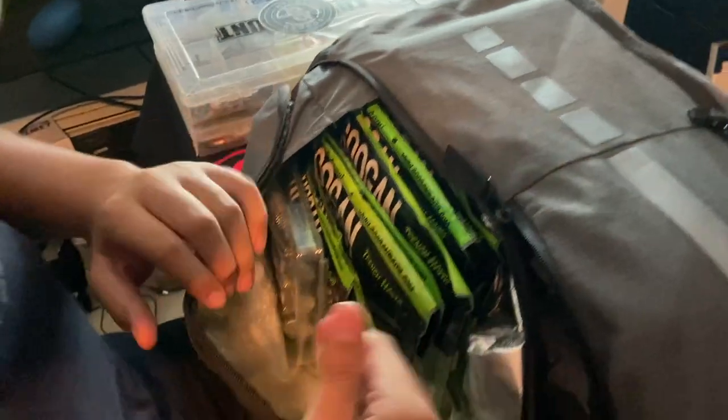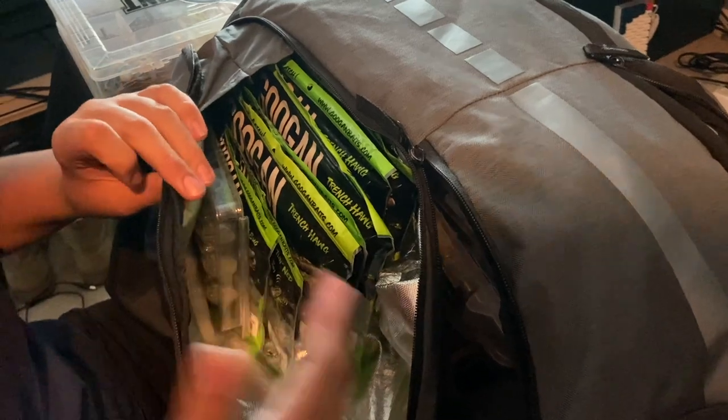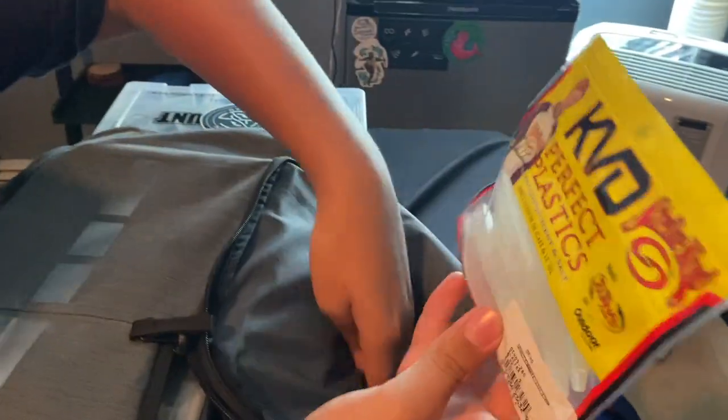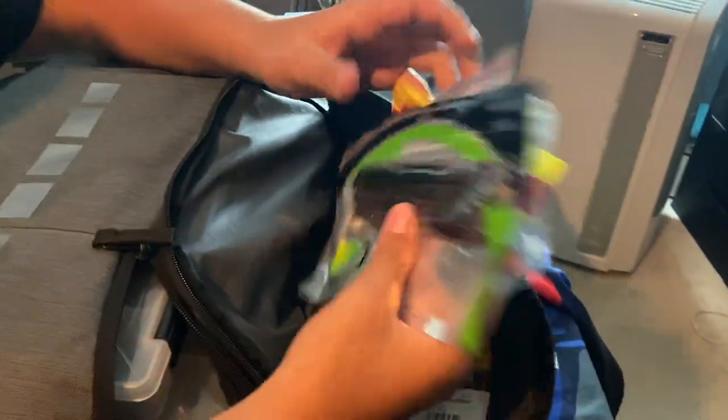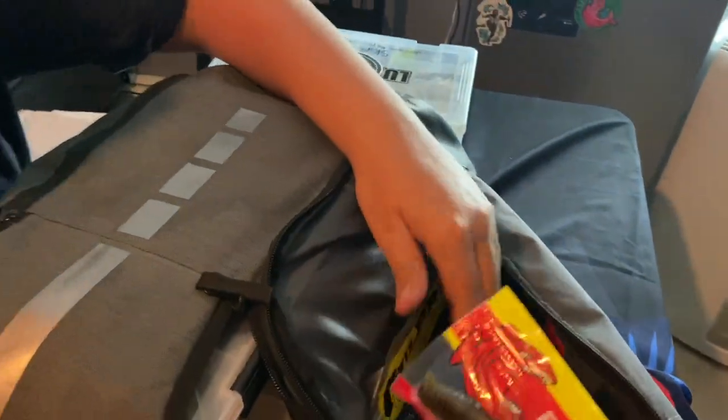Okay guys, I'm going to show you how I have my bag organized. On this end in this pocket I have all my Googan baits — all you see is a lot of Googan green. I have a lot of Trench Hogs. I always use Googan baits, always use Googan soft plastics, so I really just like to have quick access to those. I use their trailers, Saucy Swimmers, everything like that. On this side I still have scented plastics I want to keep in their bag — buddies at Fishery Lures, Frazier Baits, Poker Baits — stuff I want to keep separate and scented.